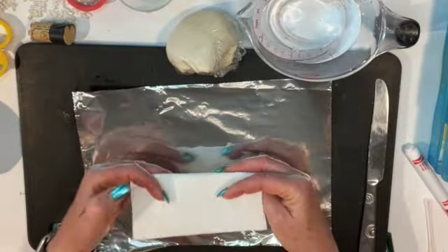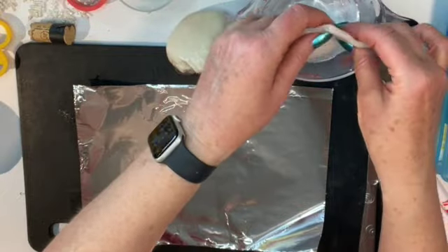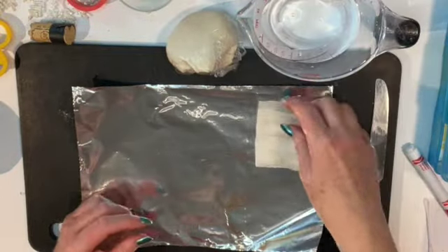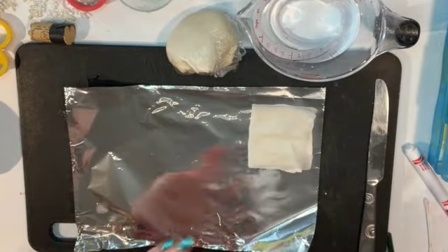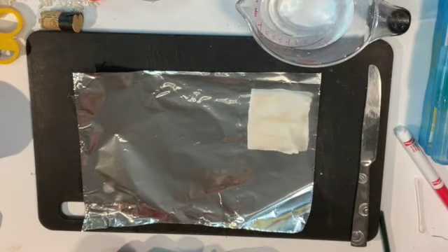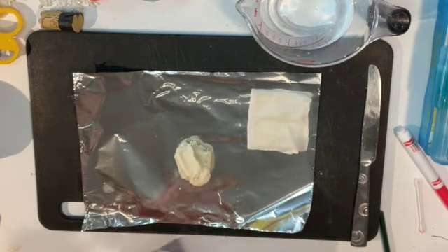To make your salt dough teddy bear, take a paper towel and fold it up, dip it in water, and squeeze out some of the excess water, then lay it next to your workspace. I usually use a piece of foil underneath mine in case it gets stuck to the board. You could use paper too.